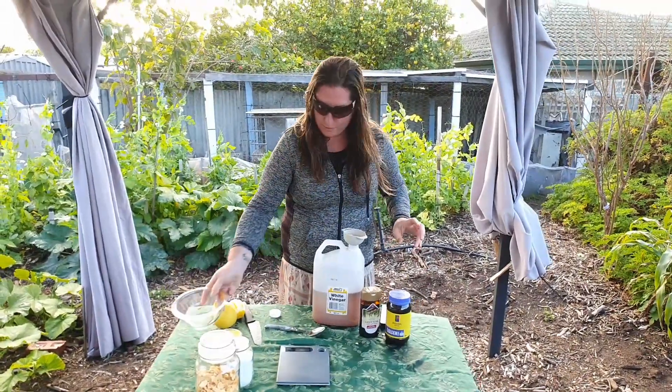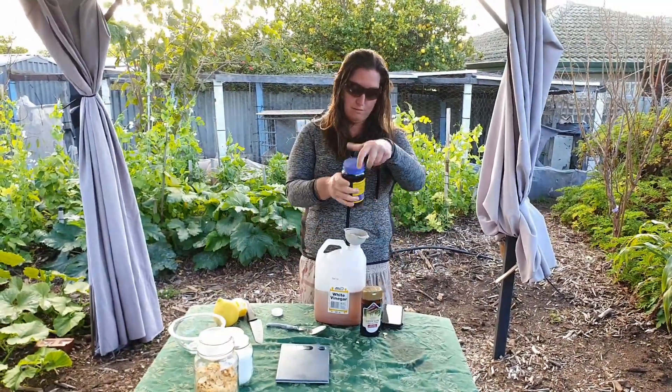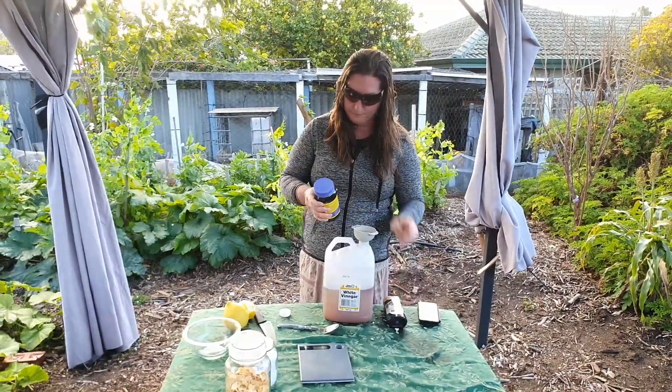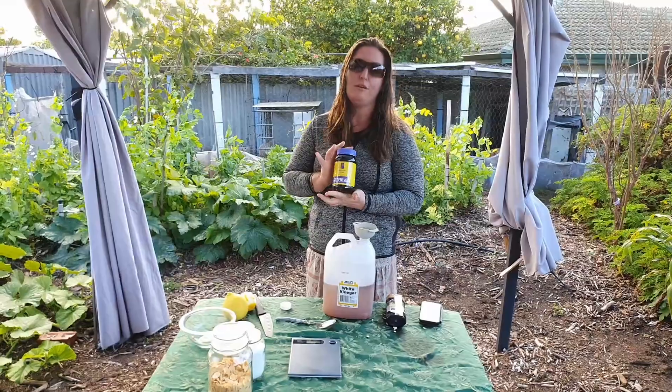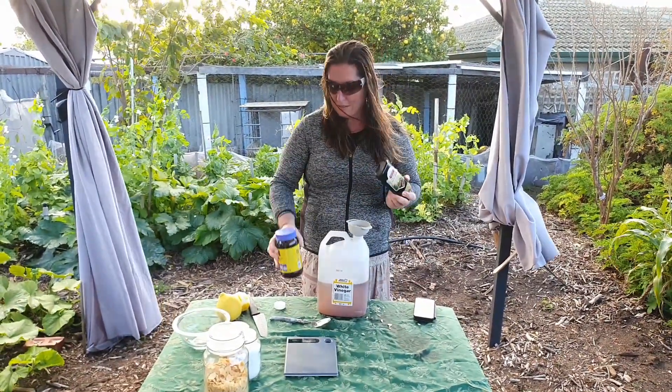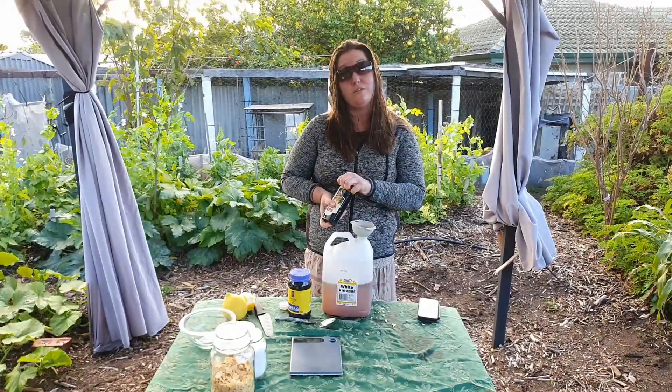So now we're just going to put in a little under half of this and all of this. This is a one kilo golden syrup and this is a 450 gram squeezy bottle of molasses. The recipe needs 850 grams of treacle.